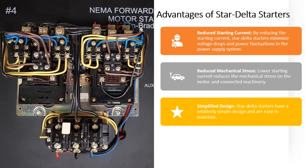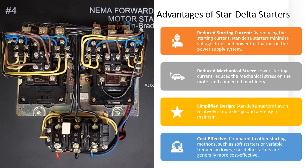Simplified design — Star Delta Starters have a relatively simple design and are easy to maintain. Cost effective — compared to other starting methods such as soft starters or variable frequency drives, Star Delta Starters are generally more cost-effective.